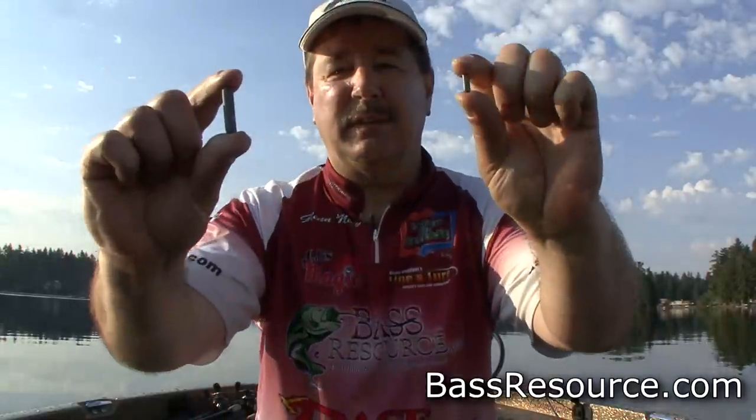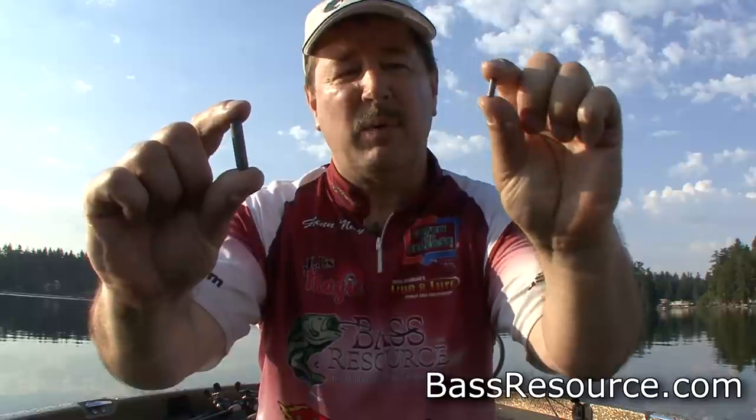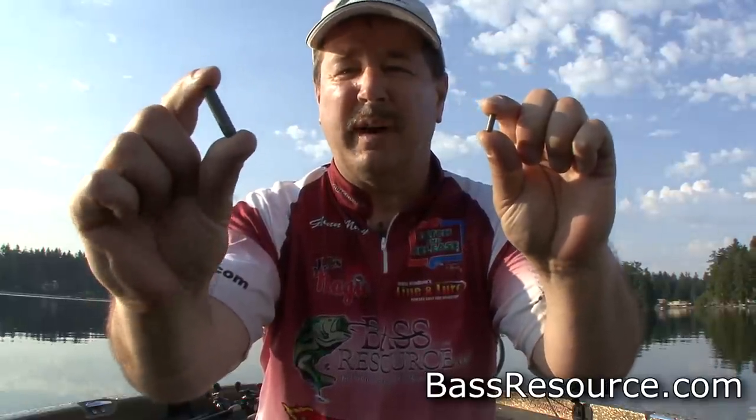Really all it is is just a weight right in front of the hook, about 18 to 24 inches. I use a variety of different sizes. As a matter of fact, here's the cylindrical weight right here — look at the difference. You've got a really light one here versus this one, which weighs about three-quarter ounce.